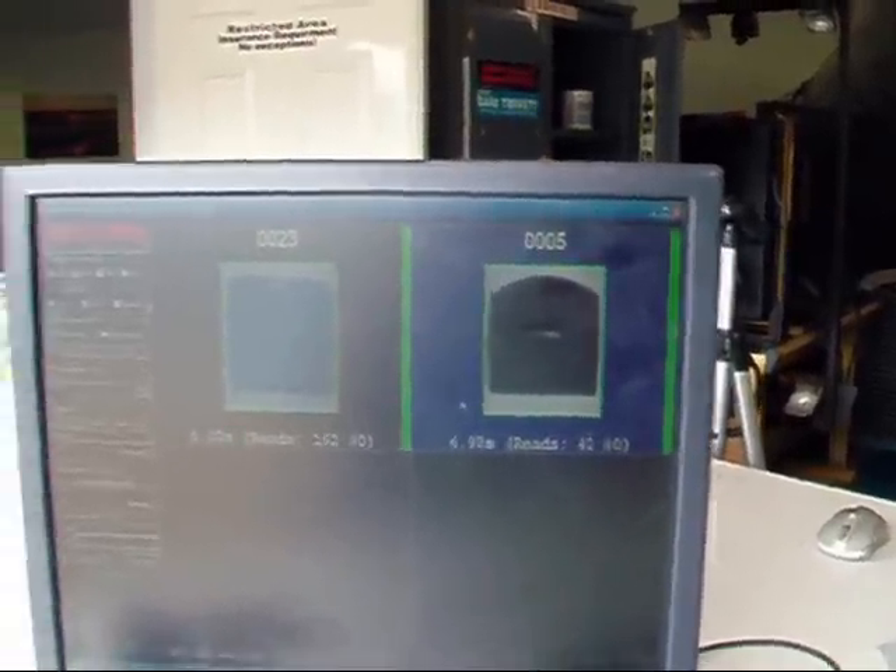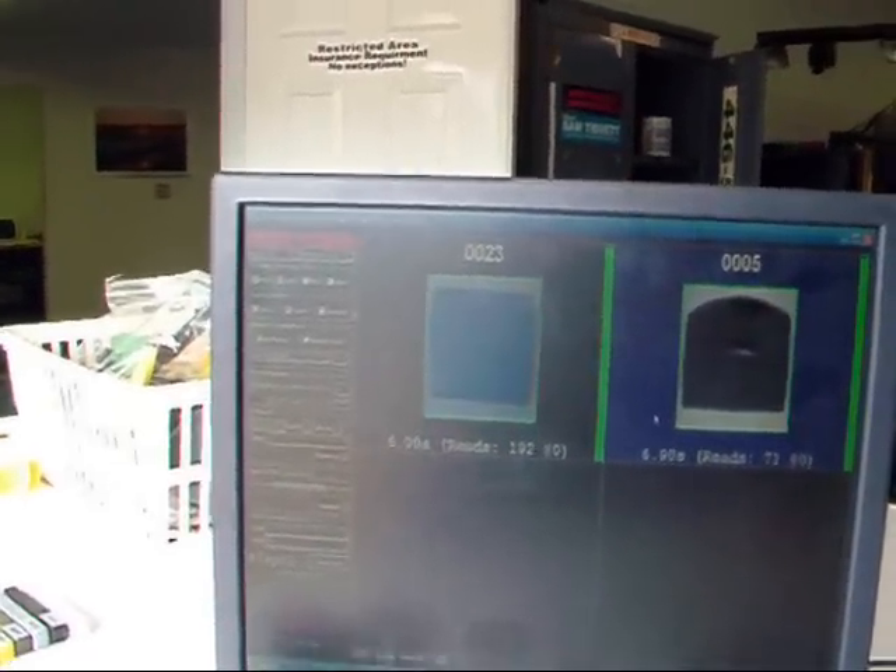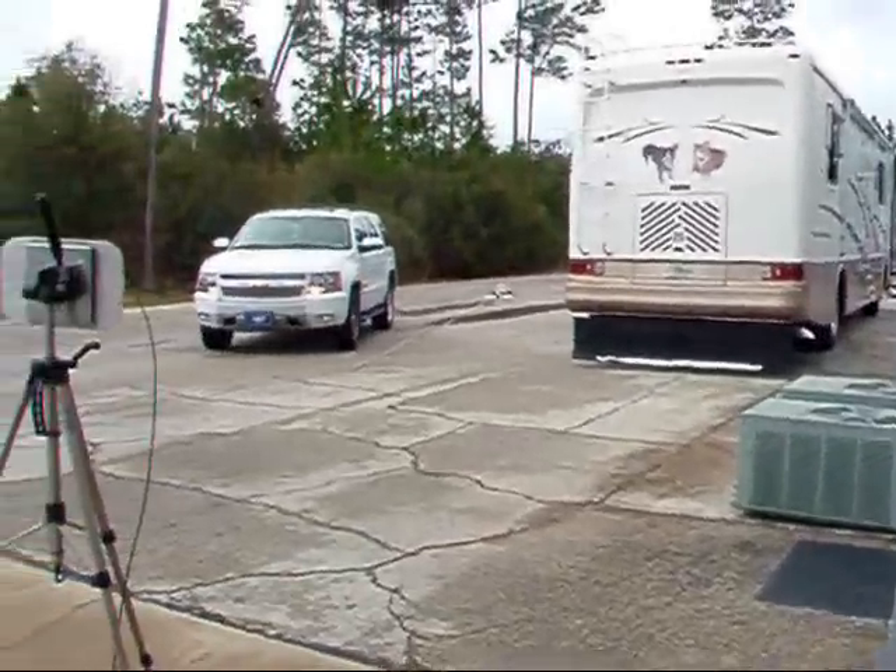That tag has been sunsetted. It was a Higgs 2 chip from Alien. We no longer provide that tag. It's been replaced by the Sark 3.